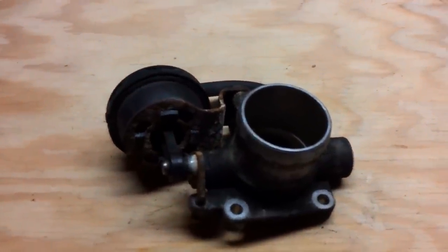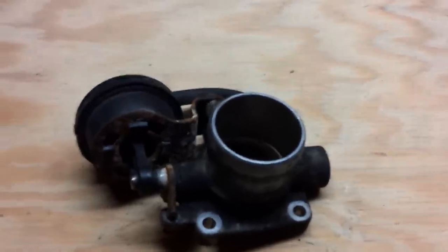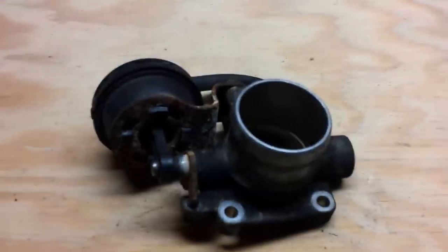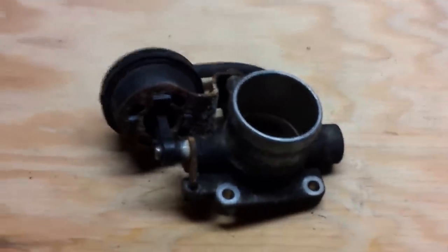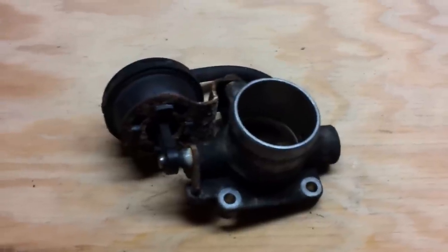Hey everyone! I thought I'd show you the part I swapped out of my R53 Mini Cooper that's got 122,000 miles on it. This is the bypass valve that controls the airflow going into the engine.